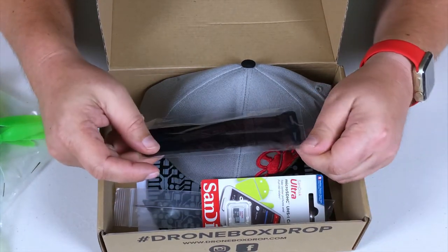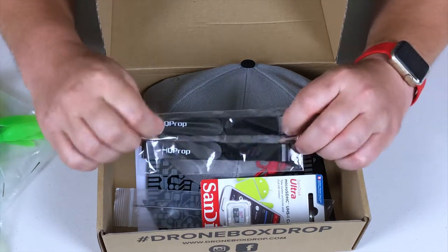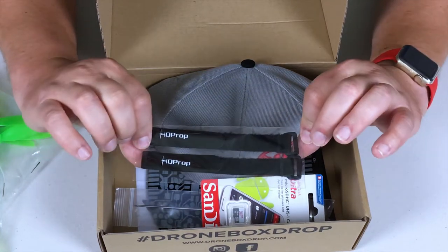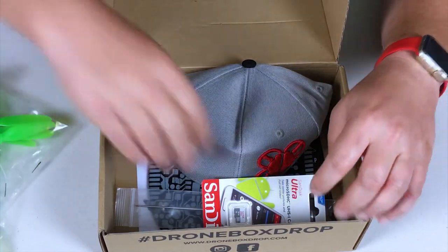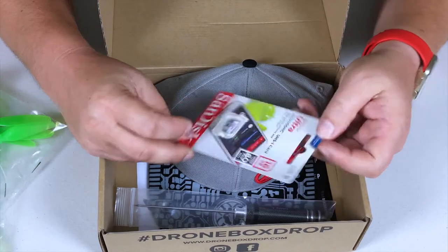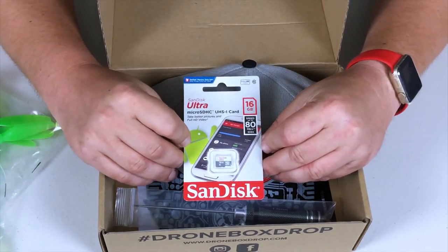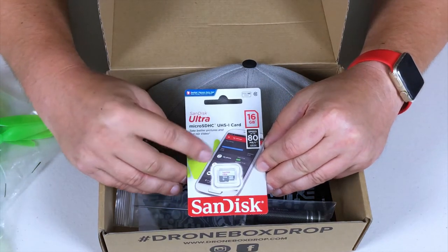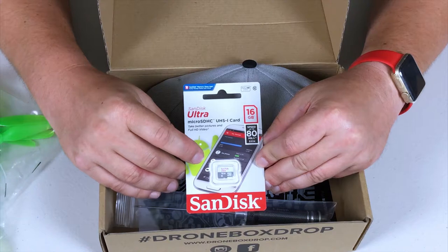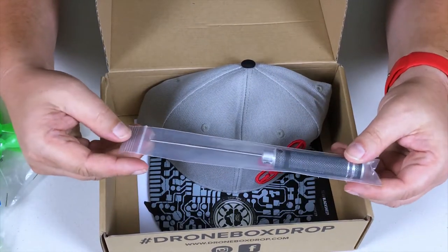Next up, we got some battery straps from HQ Props. Can't go wrong — by this point I have a bajillion battery straps, but maybe you don't have any, and now you got some. And oh wow — a SanDisk micro SD 16 gig Ultra. Pretty sweet, that was entirely unexpected.